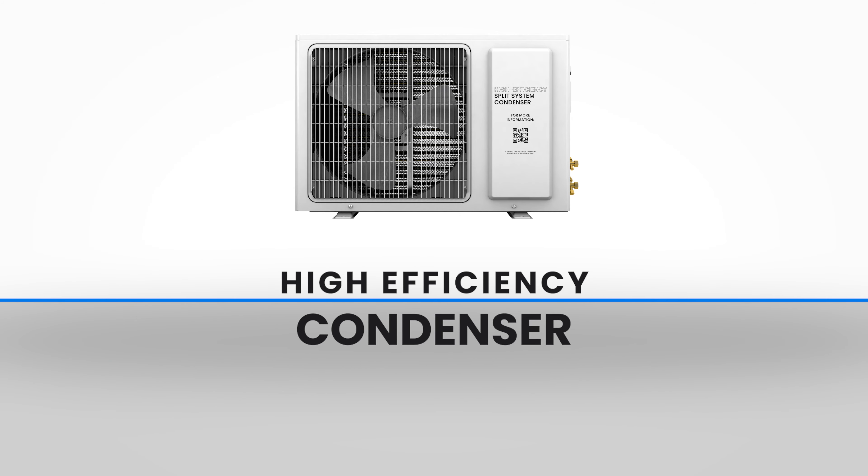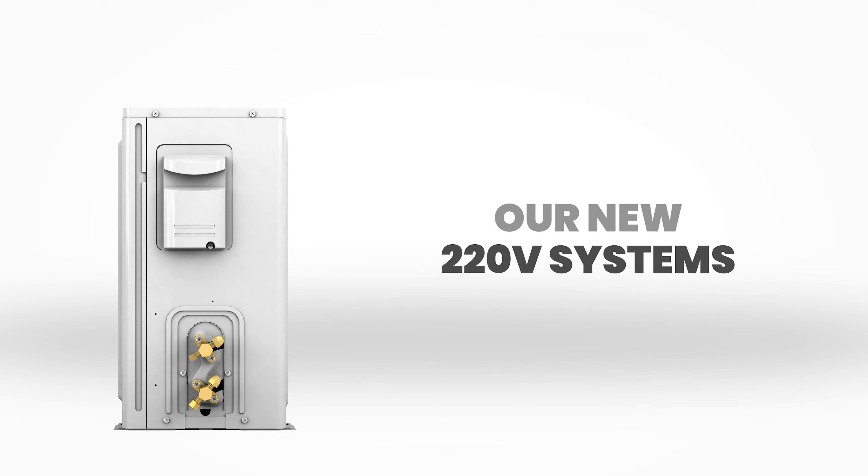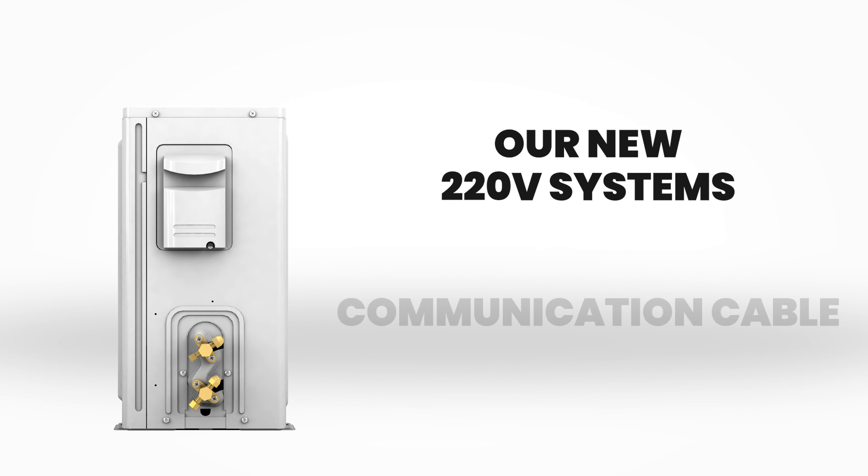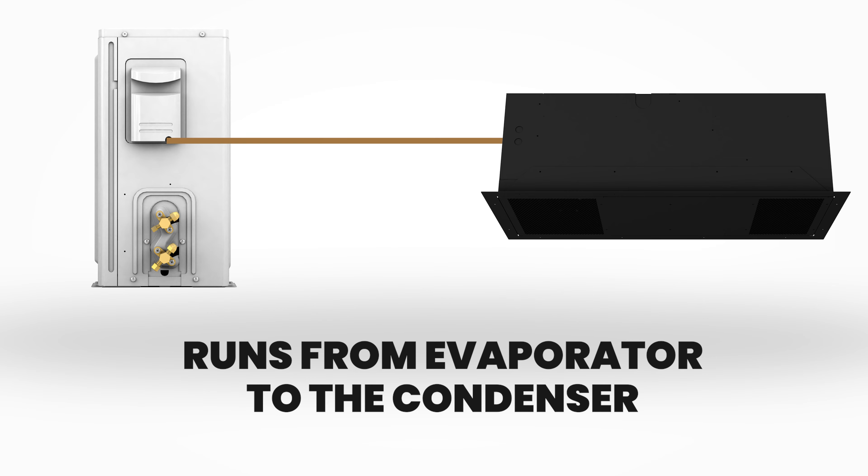With the launch of our new 220-volt high-efficiency condensers, we would like to explain one of the most essential features – the communication cable. Our new 220-volt systems require a communication cable that runs from the evaporator to the condenser.